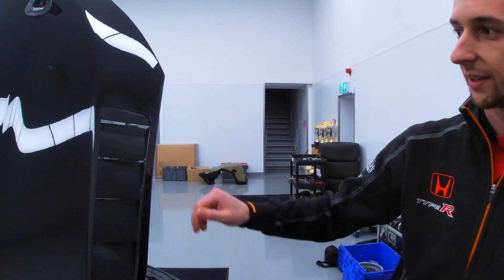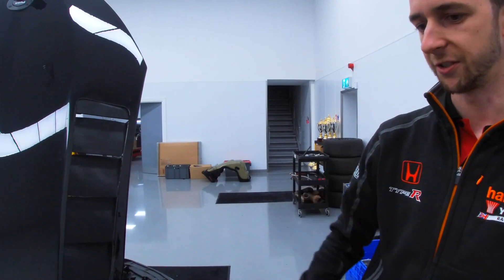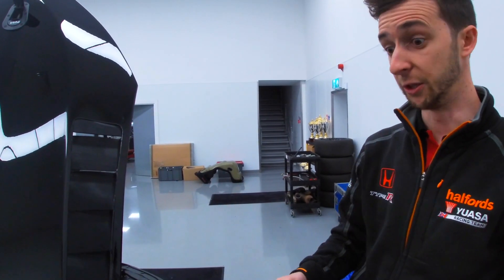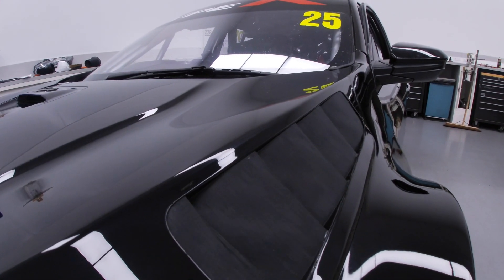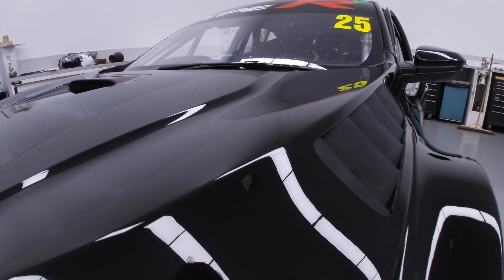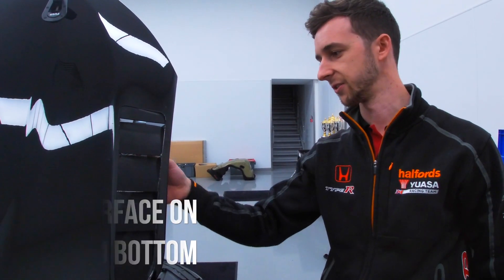We also print our bonnet louvers. These are another thing that's quite awkward — we did a lot of trial and error with these. We ended up standing them up using the Raise's long high print volume to use all the support structures, so we can actually print and get a good surface on the top of these louvers and underneath, because that's what's important for these parts.